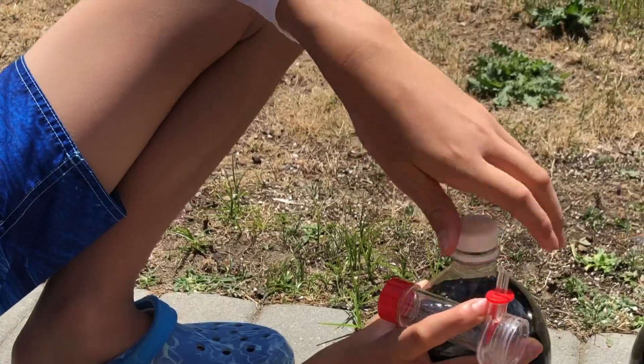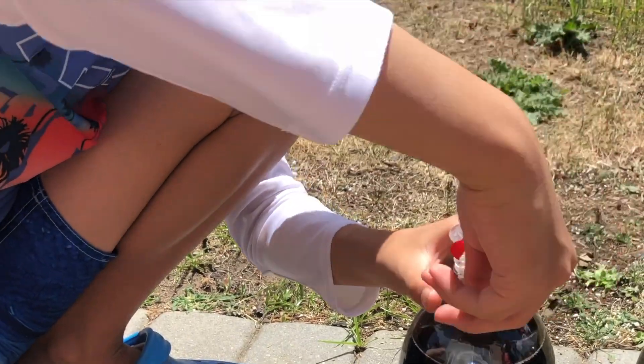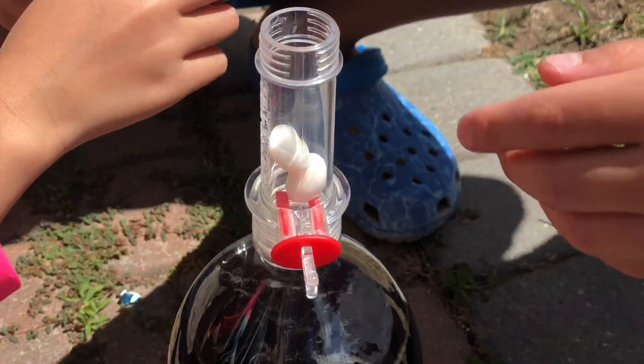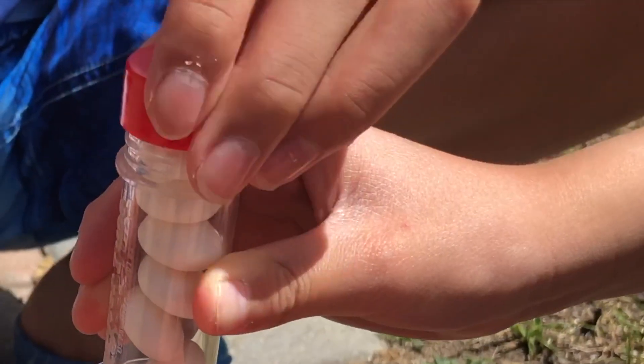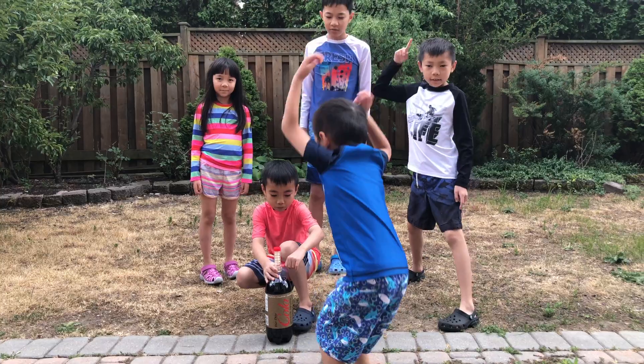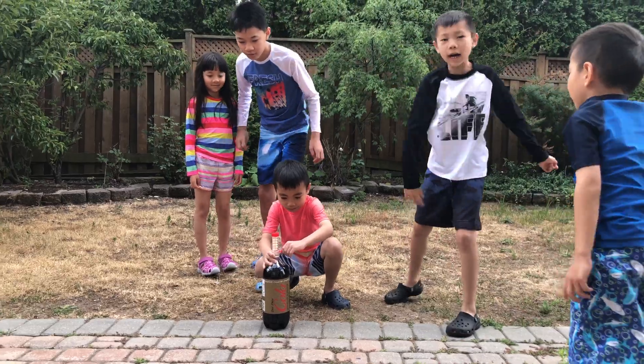To set up, all you have to do is remove the cap from the soda, screw on the geyser tube, make sure the trigger is closed, fill up the tube with as many Mentos as you like — the more the better of course — screw on the cap of your choice, and pull the trigger when you're ready to launch. 5, 4, 3, 2, 1, GO!